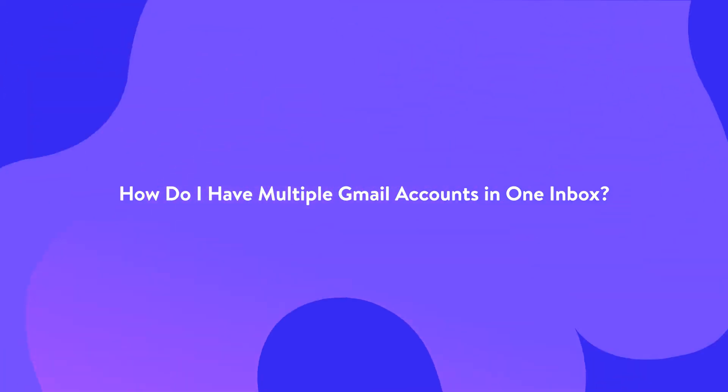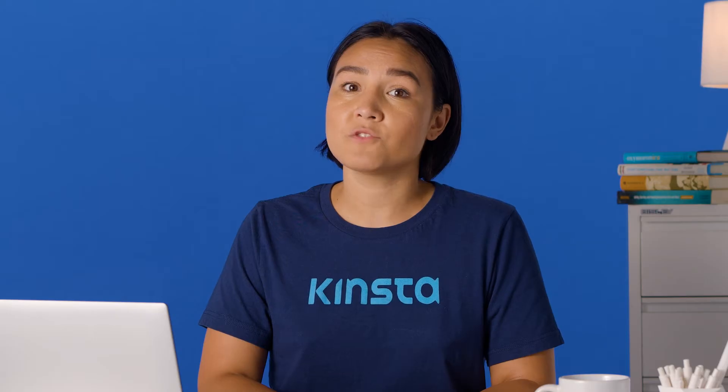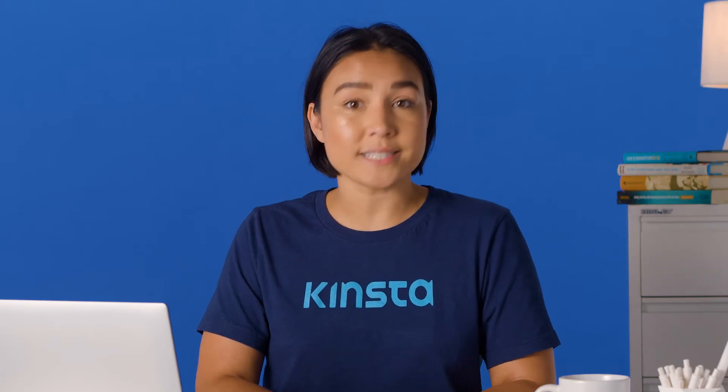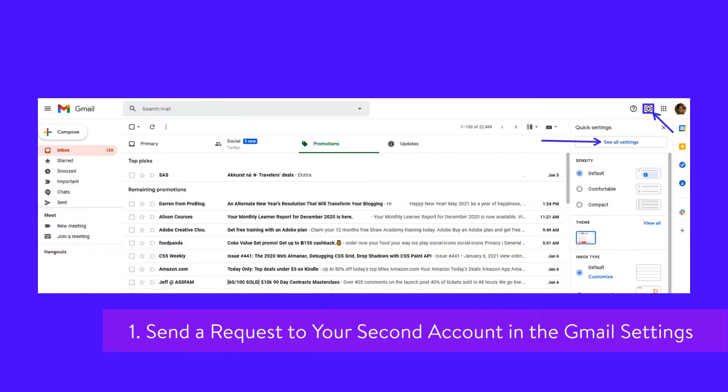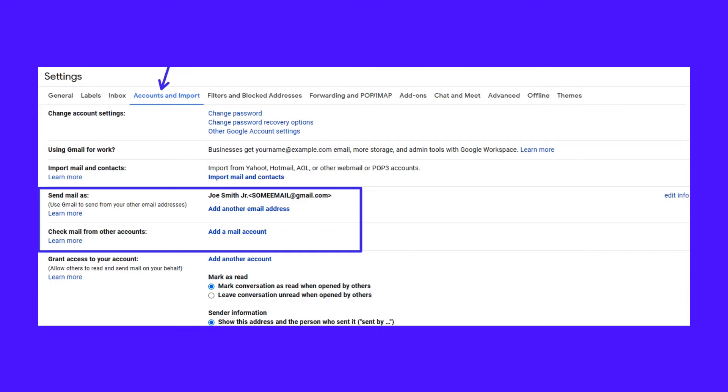Having multiple Gmail accounts in one inbox is so easy, and you can use the built-in features of Gmail to set it up in just a few steps. From the primary Gmail account, start by navigating to the accounts menu in the settings. You need to go to the All Settings section to do this. Then switch to the Accounts and Import tab.